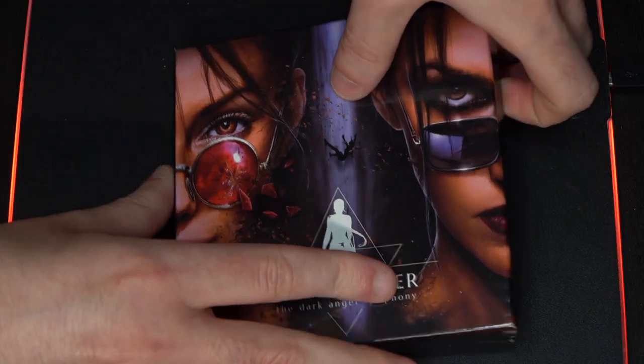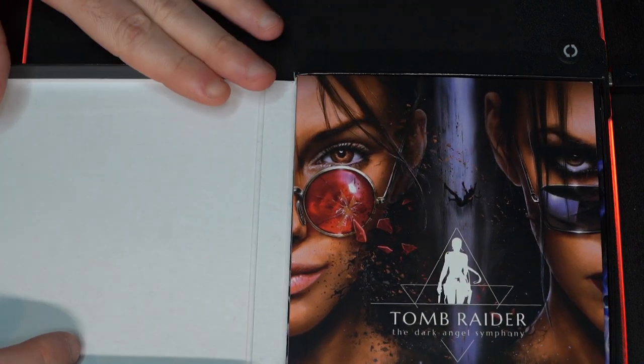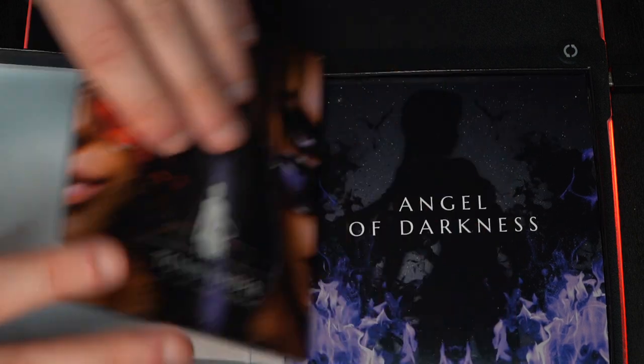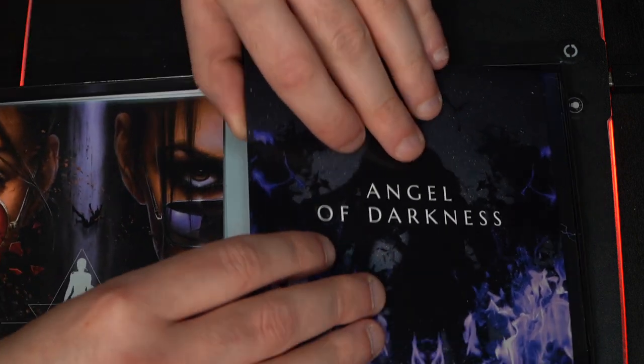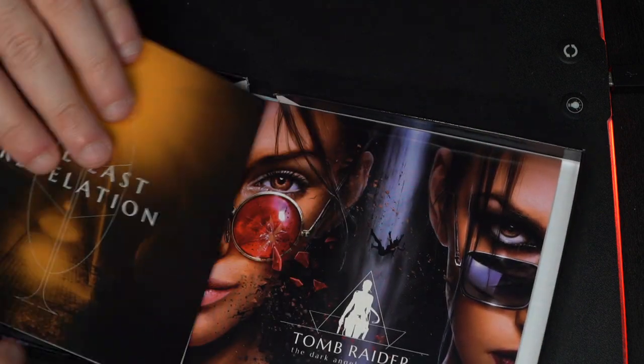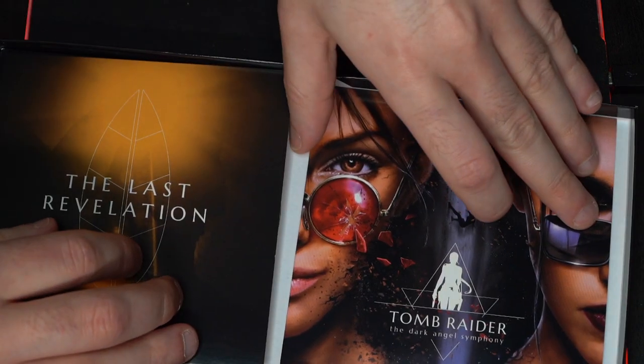Let's open it up and see what's inside. So here we have the inside of the clamshell CD. There is a booklet, there is Angel of Darkness, Chronicles, The Last Revelation, and the Dark Angel Symphony.